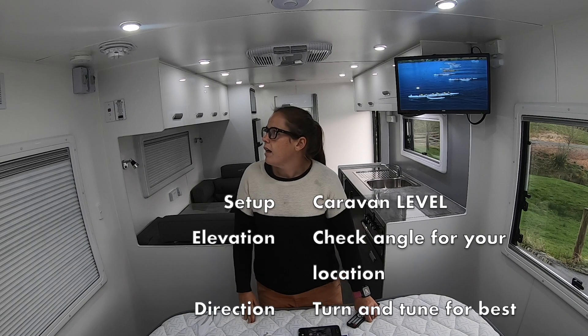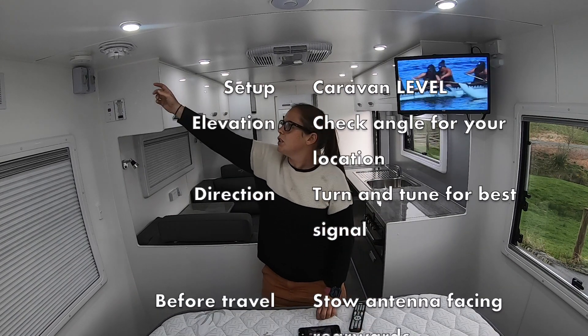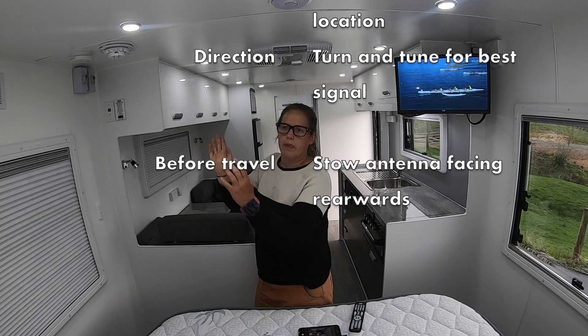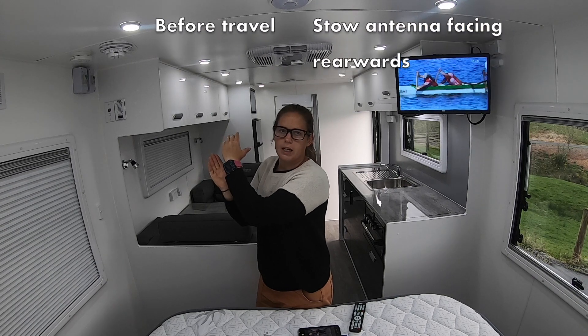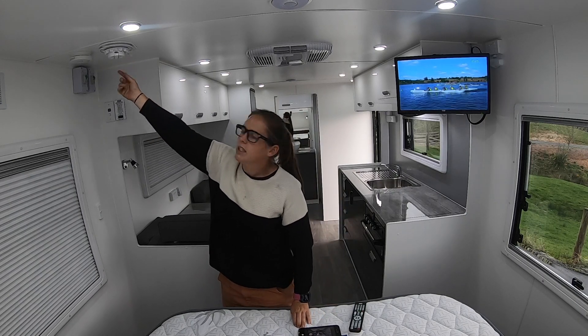When you wind it back down for travel, make sure that the arrow is pointing to the back of the caravan. You want the satellite to sit facing the back of the caravan when you're traveling — you don't want it to catch the air when you're driving. So make sure it's facing backwards and then just have a little look outside as well.